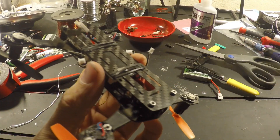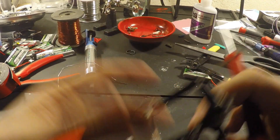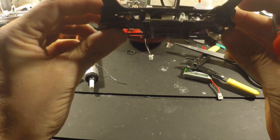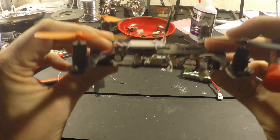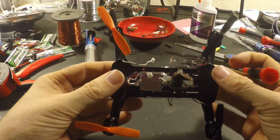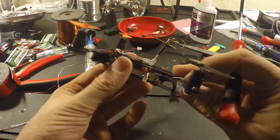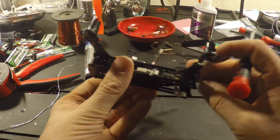Rubber bands, obviously, just to hold on the batteries. It's about the best I could do without putting everything on the outside of the frame. If anybody had any better ideas, let me know.